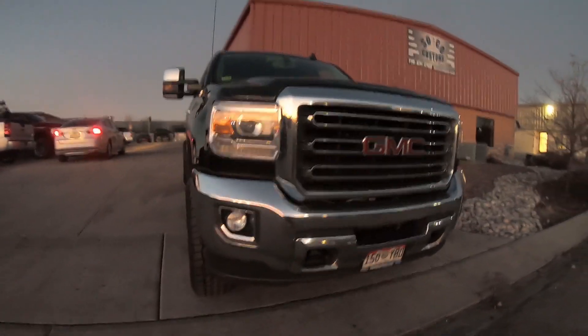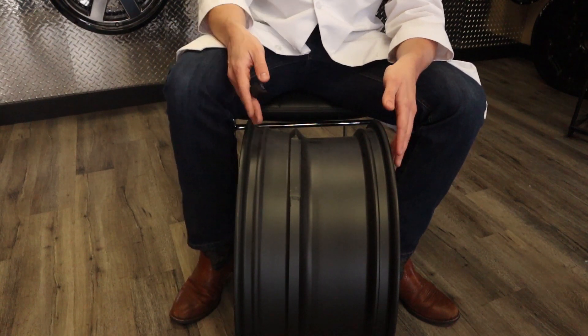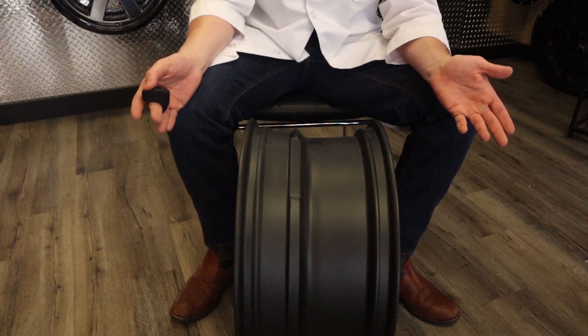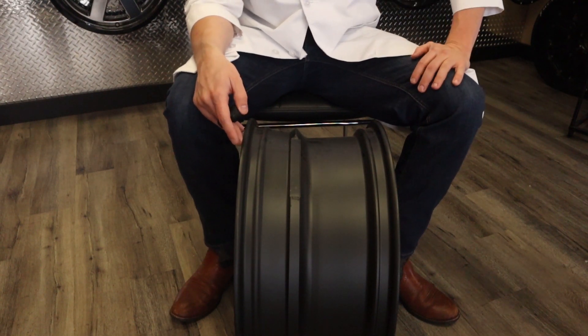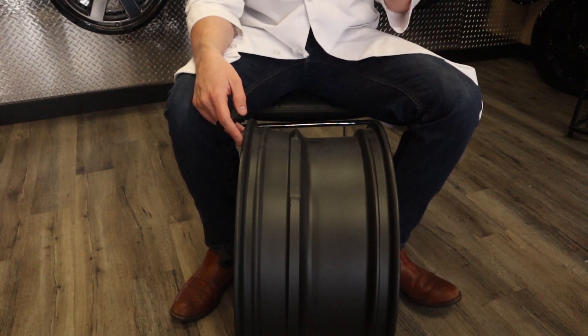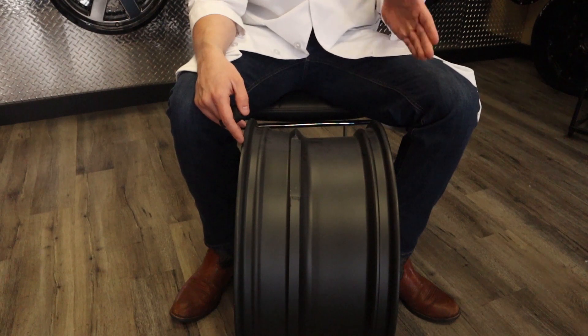Stock trucks usually have a high positive offset because they tuck the wheels underneath the fenders a bit. This is so they can add like 0.1 mpg to their rating, and apparently that is important for engineers. You're also trying not to stonewash the side of the truck, because those highway tires they put on trucks from the factory pick up a ton of rocks.